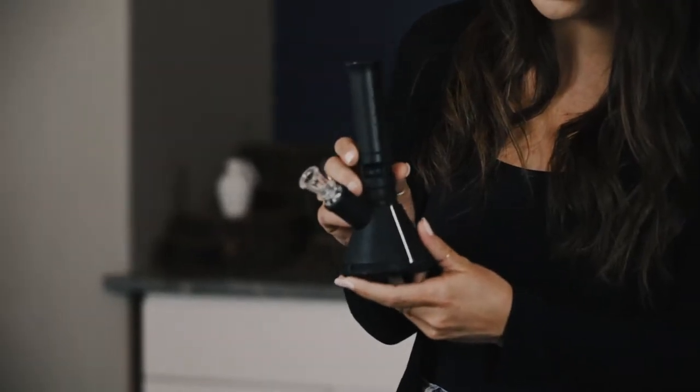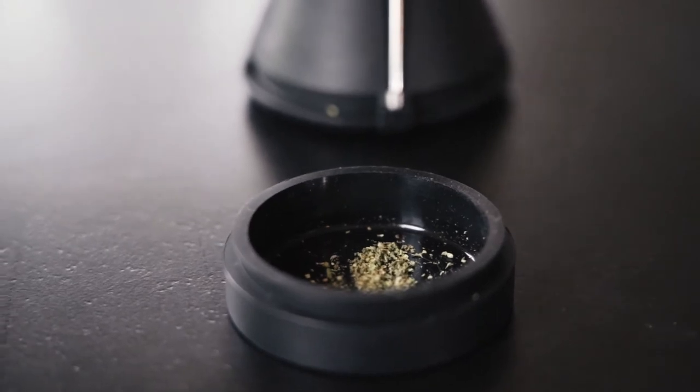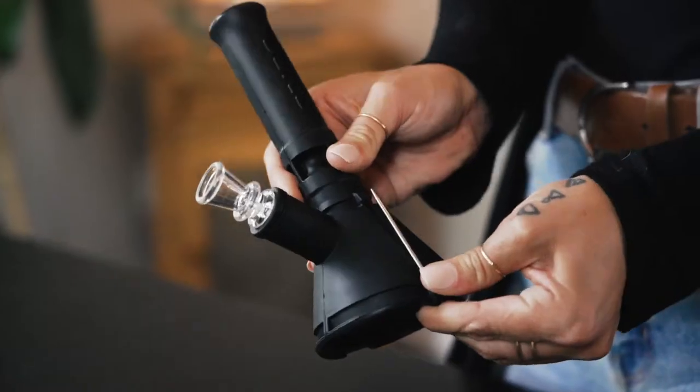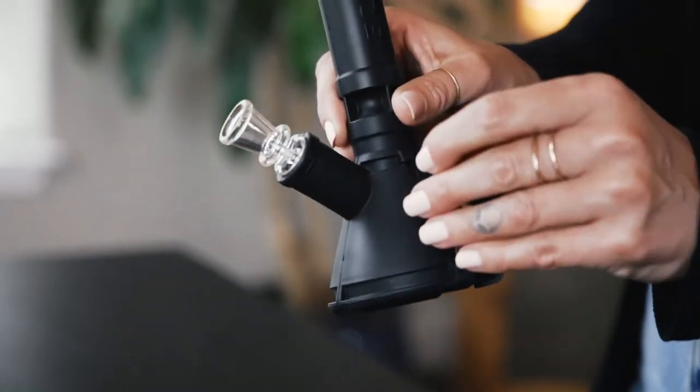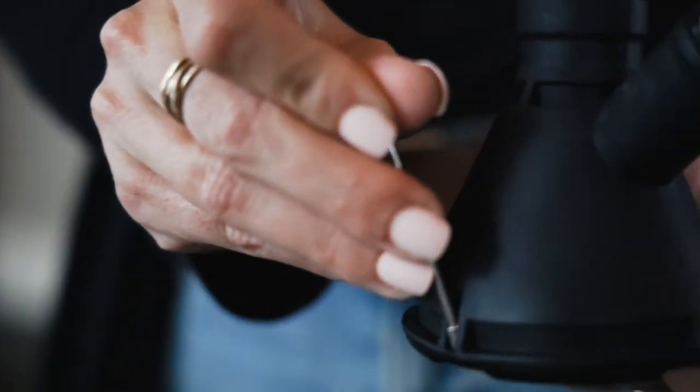We're going to start by talking about the features of the Mini Beaker, which is just half the size of the regular Ice Beaker. It's more of a compact on-the-go piece, and it comes with all kinds of cool features, including a bottom hidden storage compartment. It's actually really big and holds a lot. We have your steel tool compartment right here — it comes out real easy, and we have an additional tool holder on the other side.